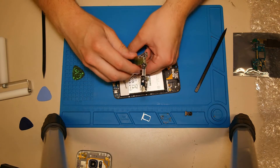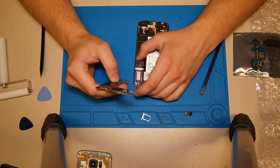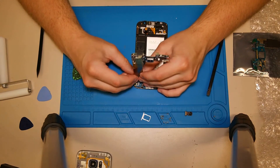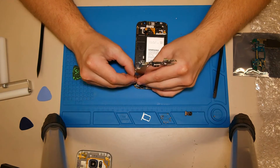Then we can connect it with the dock connector and drop it slowly into the display frame, but be careful with the different flex cables like the flex cable of the display or the earpiece.